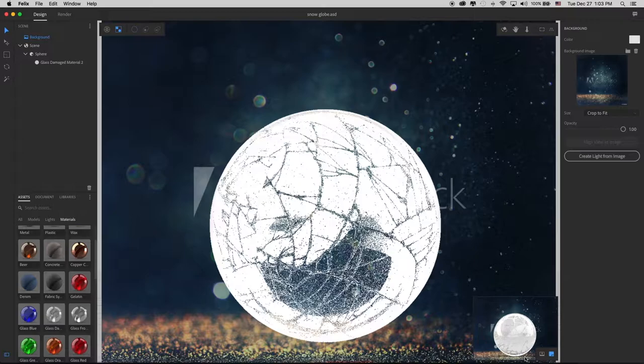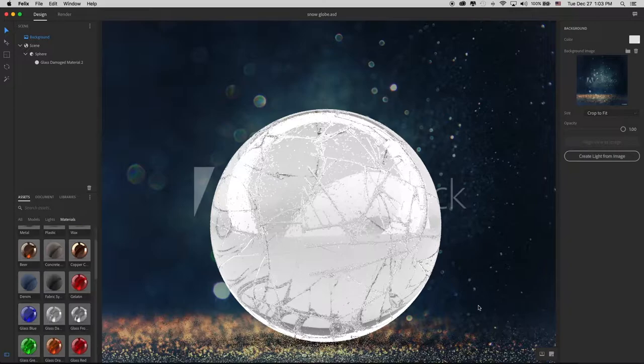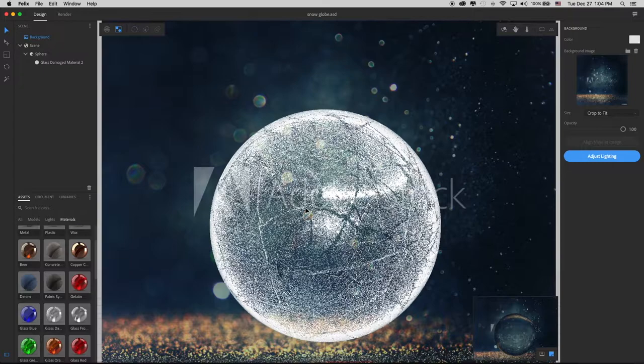So by default, when you first look at it, if I just maximize this preview screen, it'll give us a fairly accurate view of what it looks like. You see it looks absolutely nothing like it's really in that image. But now, if I create the image base light from this image — we click on our background and then go over to our info panel and then click Create Light from Image.